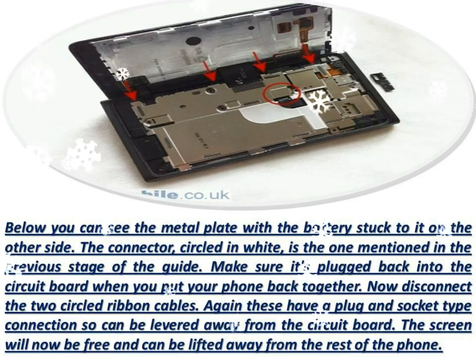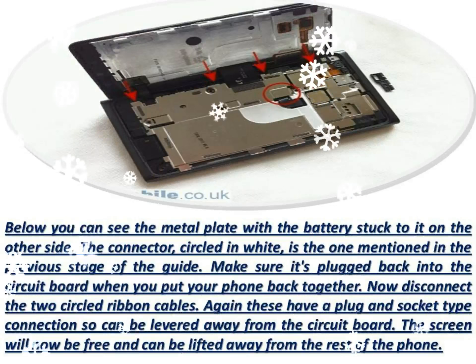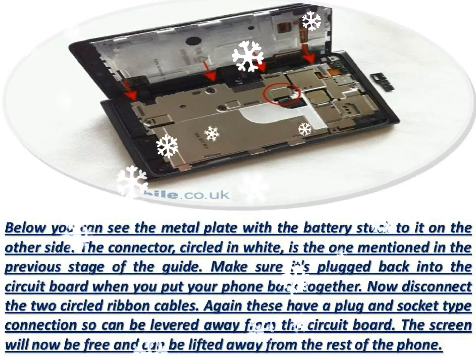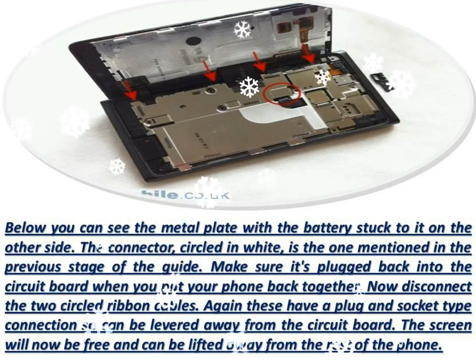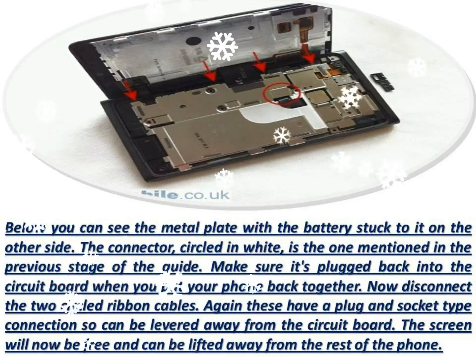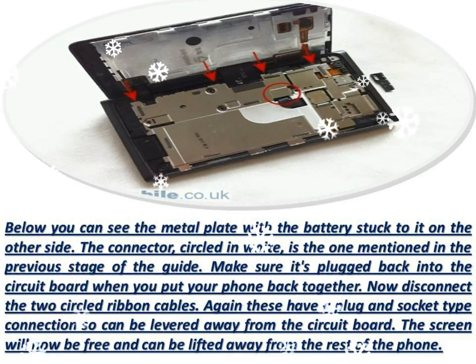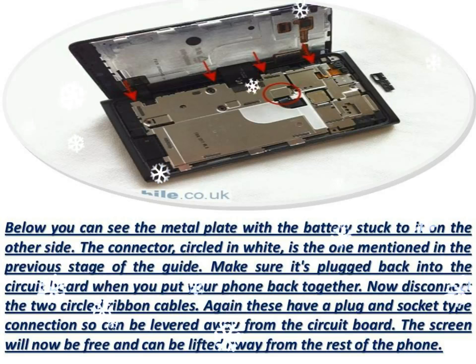To remove the battery from the metal plate, apply some heat with the hot air gun or hair dryer to soften the adhesive tape holding it in place. Below you can see the battery having been removed, along with the strip of black adhesive tape which holds it to the metal plate.